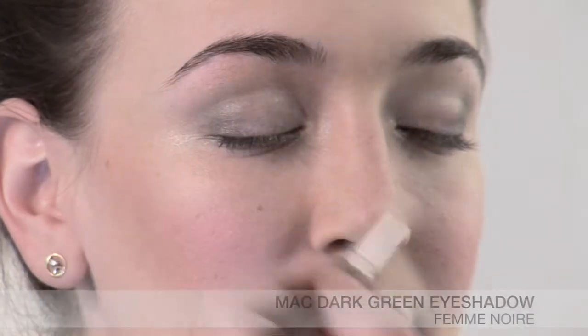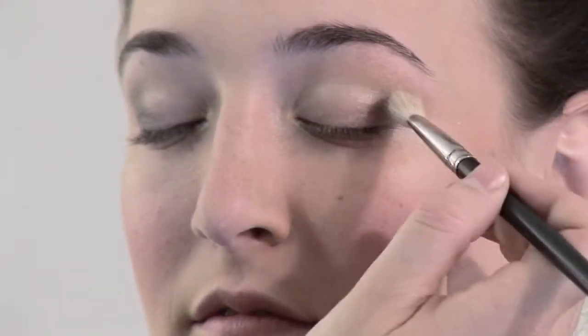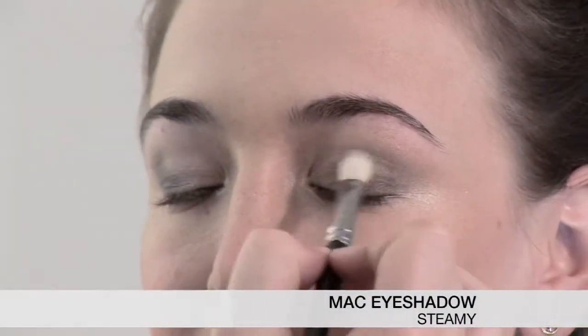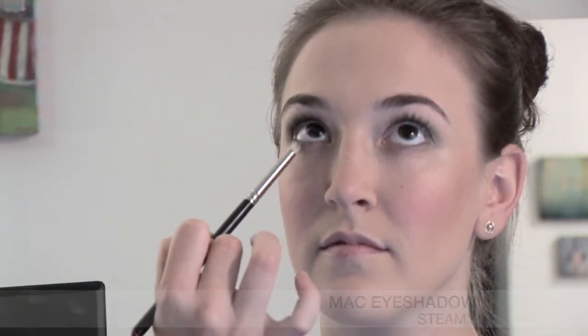I don't like too much shimmer up to the brow bone — I think it's a little dated. I like to keep the brow bone fresh and skin tone correct. This is MAC number 217 brush. Now I'm actually going to use the same brush and dip it in a dark green by MAC called Femme Noir, and I'm just going to put it into the shadow crease area and outer corner, just to give some depth and dimension. Then I'm going to take a pop of MAC and go right in the center here, just to give it a little bit more of a green-blue effect. Now with the steamy color from MAC, I'm going to take a sponge brush and go right under the bottom lash line.